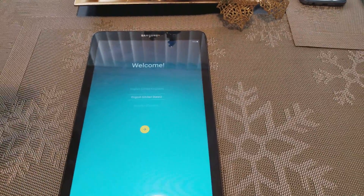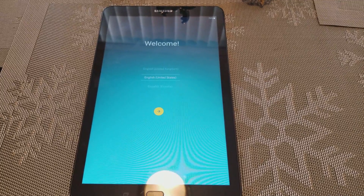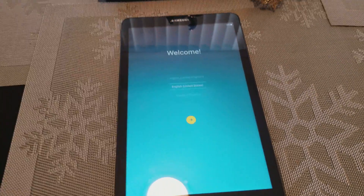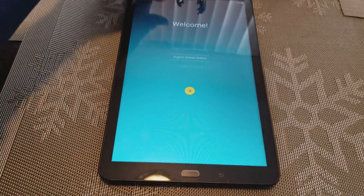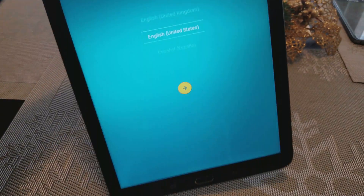Hey guys, today I want to show you how to reset or hard reset the Galaxy Tab E — how to factory reset or hard reset the Galaxy Tab E.